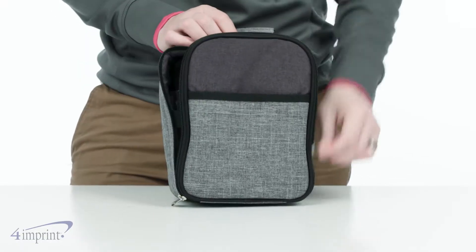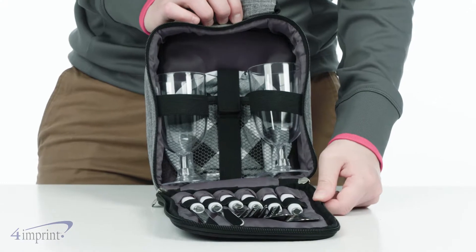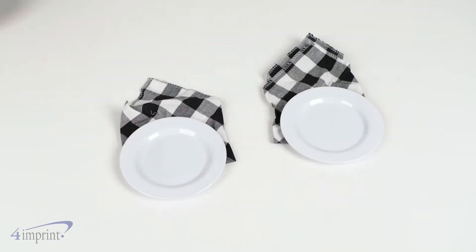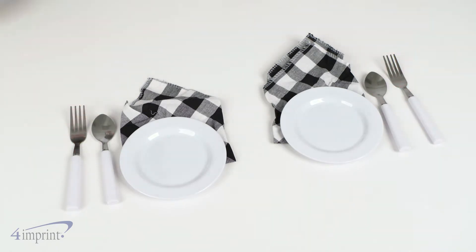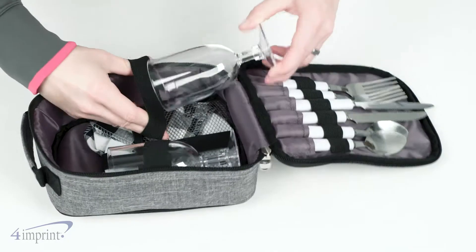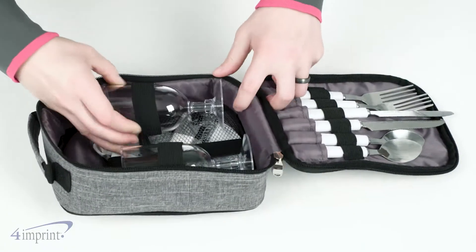All the dishes and cutlery you need for eating alfresco is tucked right into the padded zipper bag. The 10-piece set includes two place settings with a plate, plastic goblet, knife, fork, spoon and cloth napkin. Each item has its own spot so it all stays neat and tidy for traveling.